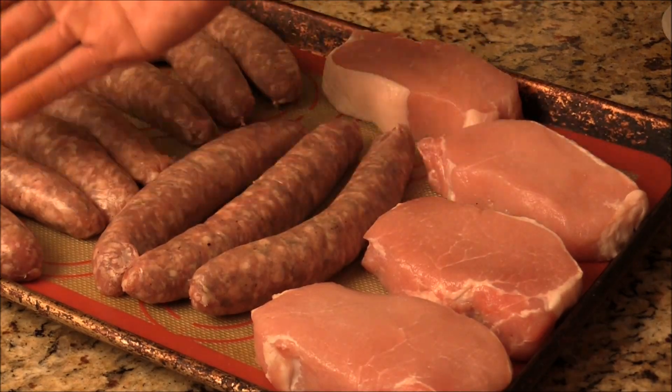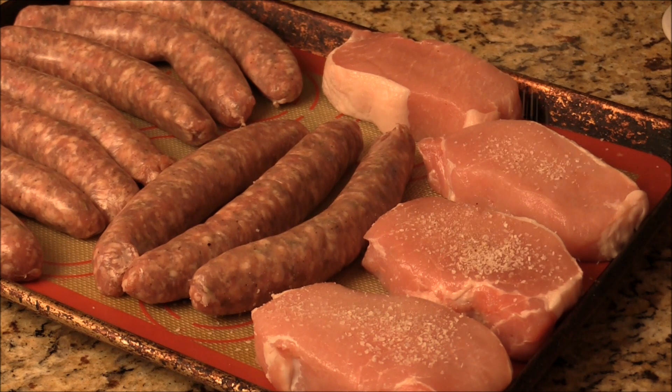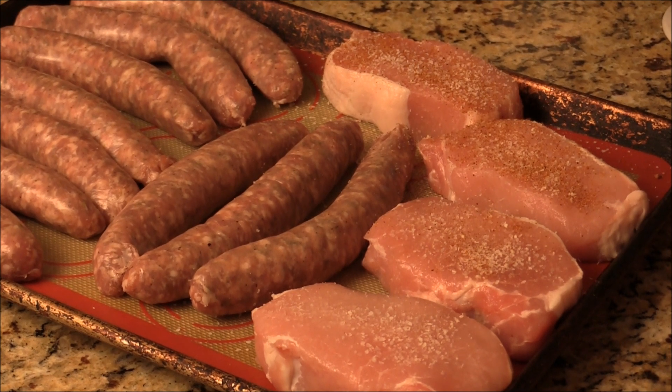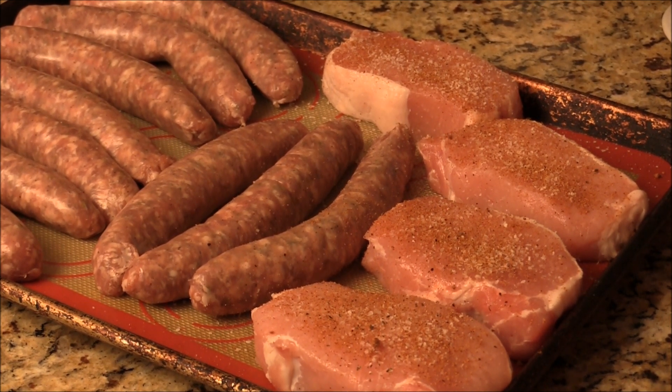Here I got some German sausage locally made, and I got some pork loin with a different kind of rub. I got this from Eastern Market too, in Detroit. They have a wonderful store you can visit on the weekend — there are a bunch of vendors outside, and you can talk to them. If you have any questions, they're very nice people who will help you out.